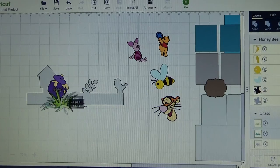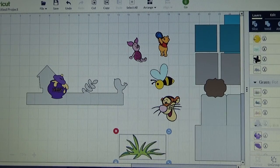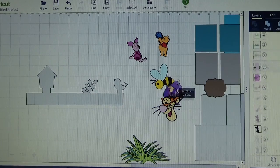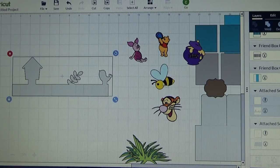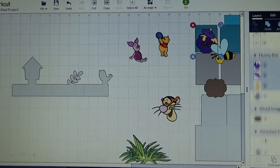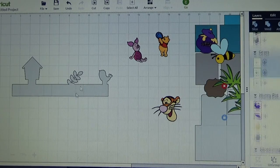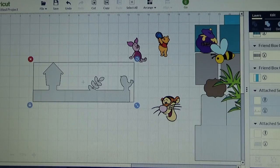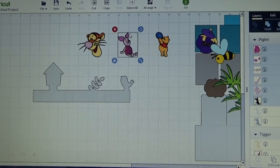Let's get these all set. I am going to move my B and my Honey Pot and all my grass up out of the way because they are not going to go in this intersection of my box card at all. My Piglet, Pooh, and Tigger are going to go there. I am going to put my Piglet on this section, my Pooh here, and put my Tigger here.